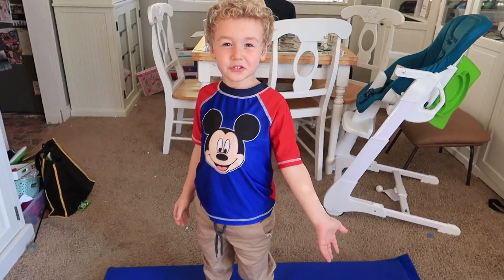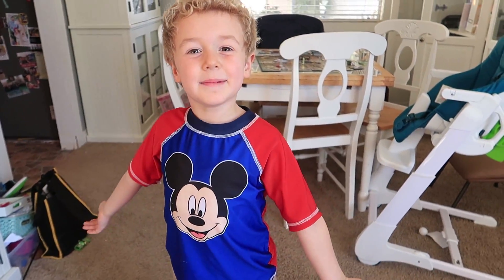Make sure to subscribe. Thank you for watching my channel. Bye.